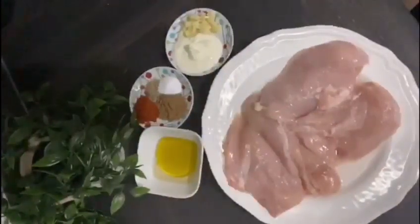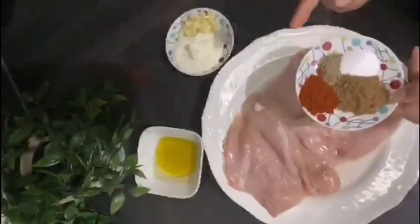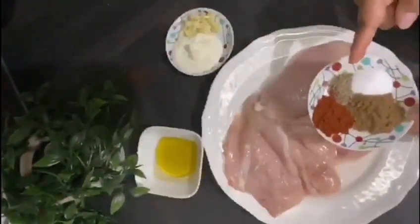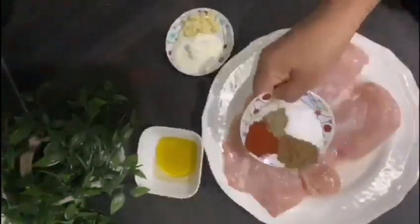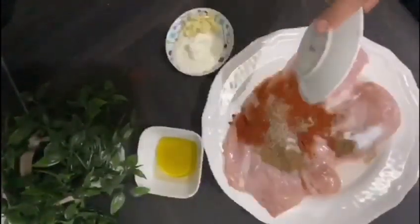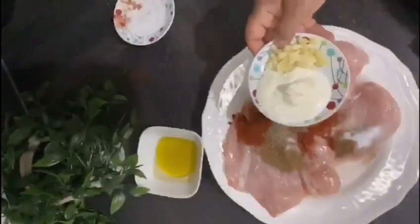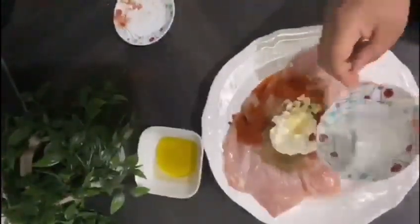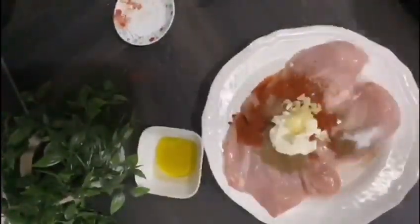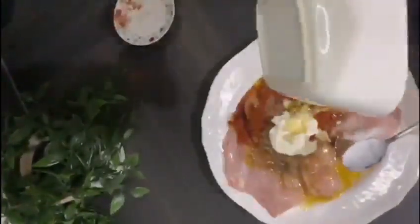I've got 400 grams of chicken breast. I've also got 1 teaspoon of paprika powder, half a teaspoon of black pepper, half a teaspoon of salt, half a teaspoon of cardamom, and half a teaspoon of coriander powder. I've got two teaspoons of yogurt, about four crushed garlics, four teaspoons of olive oil, and two spoons of vinegar.